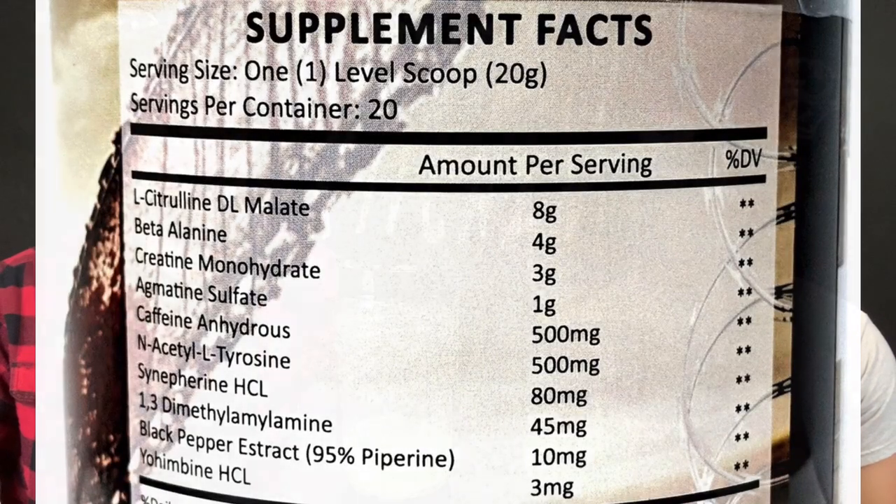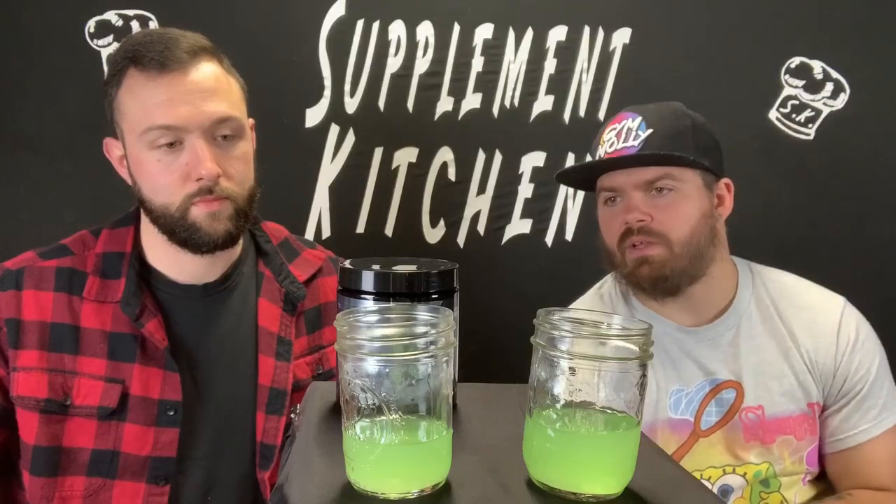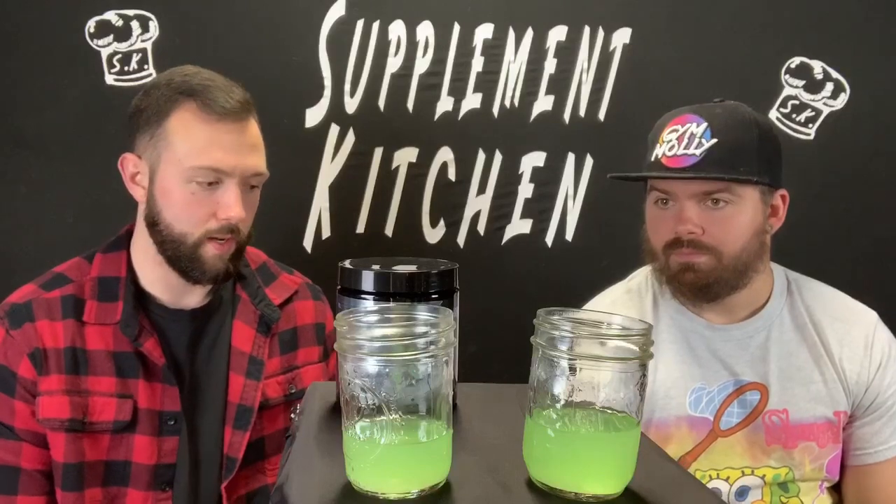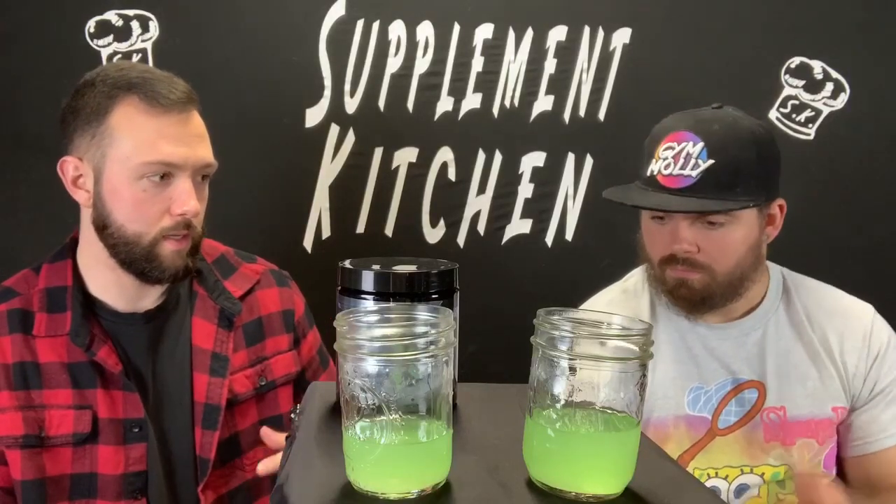If you throw up the old label you can see the difference between the two. Same amount of caffeine, most everything is similar, except the stimulant switched from straight DMAA to this DMAA-like compound — no more DMAA. RIP. Going based on our previous review of the first gen, this isn't quite what the first one was because the first one had actual DMAA — it's just a whole other ball game.